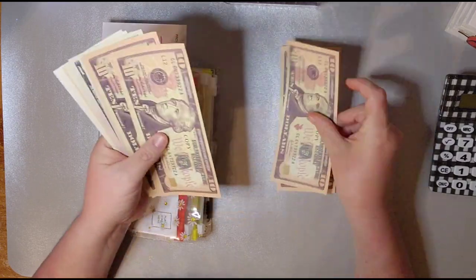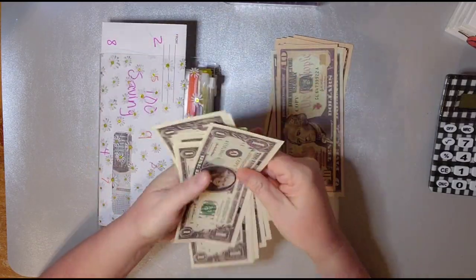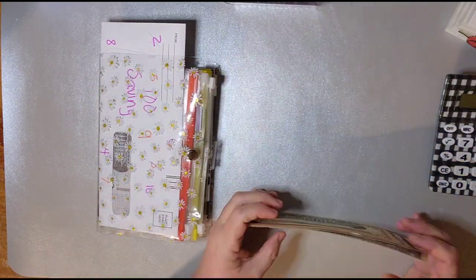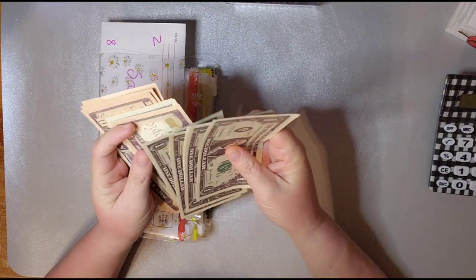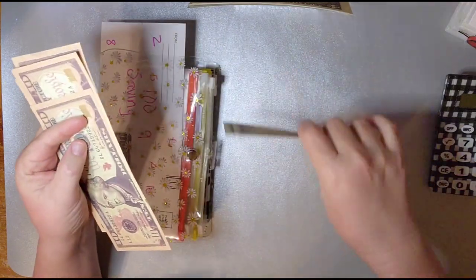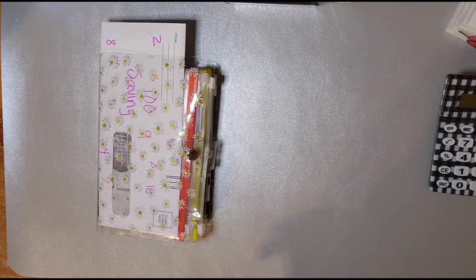All right, let's see what we're working with. 10, 20, 30, 40, 50, 60, 70, 80, 90, 91, 92, 93, 94, 95, 96, 97, 98, 99, and $100. I did change to all prop money, because using prop and half real money was too confusing for me and I didn't want to get it mixed up. So I decided to go all prop and see how I like it. Put this away — we don't need that.